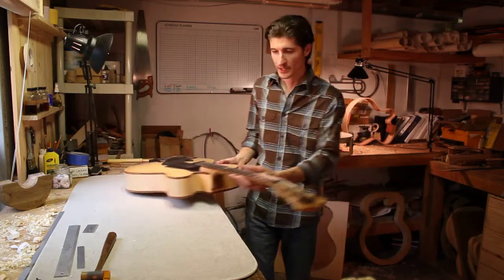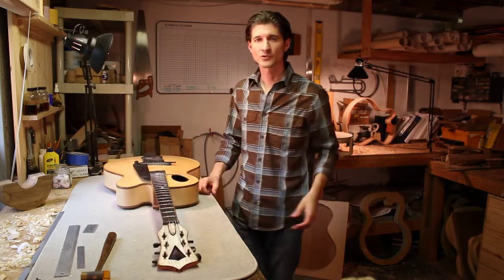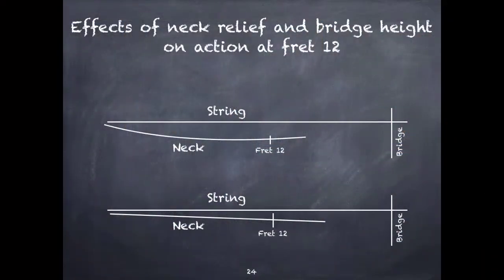To illustrate what I want to talk about here, let me show you a slide. If you look at the top illustration in the slide, you'll see that there is an extreme amount of forward bow in the neck of this guitar. Because of that forward bow, it has greatly increased the distance between the top of fret 12 and the bottom of the string. And if you look at the bottom picture, you'll see that with a straight neck, it completely lowers the string closer to the fret at fret 12.